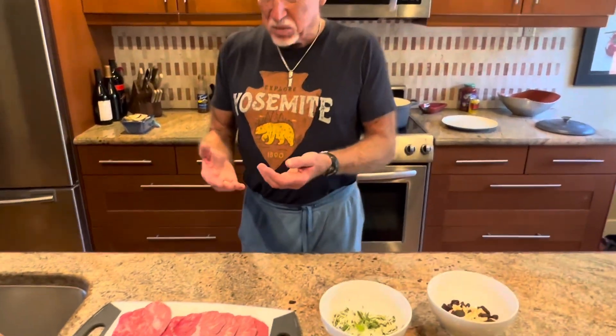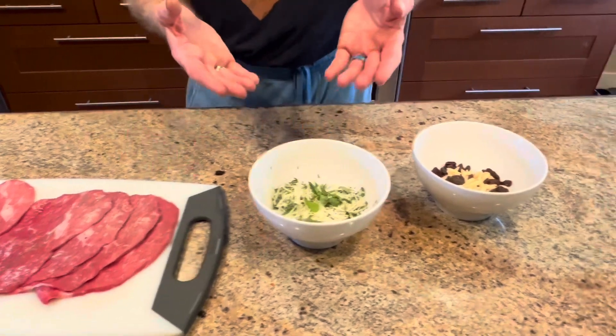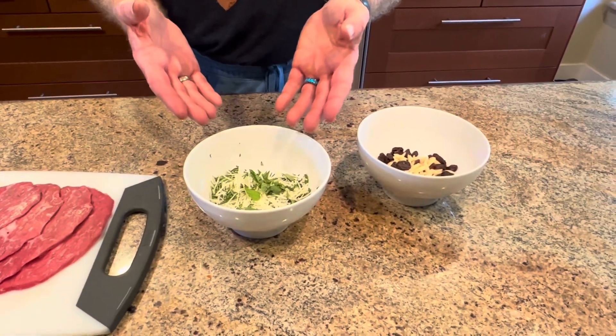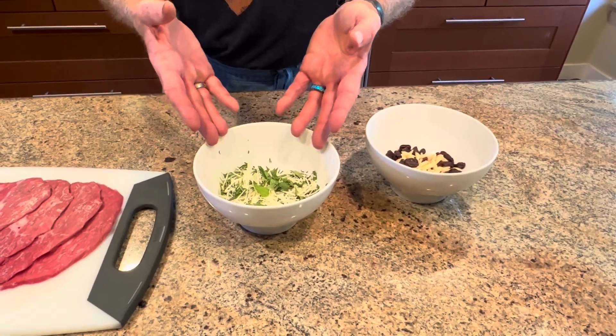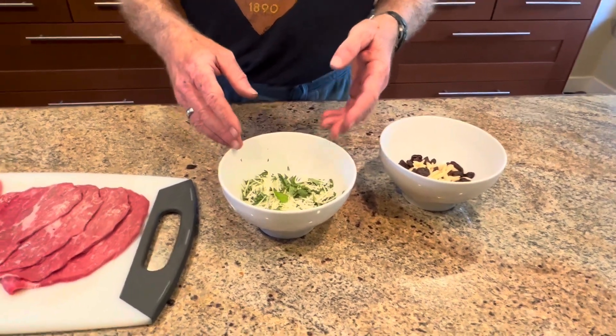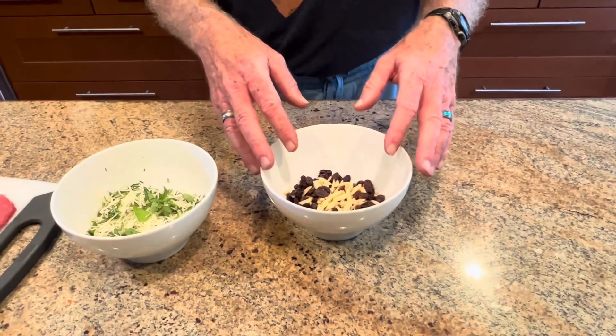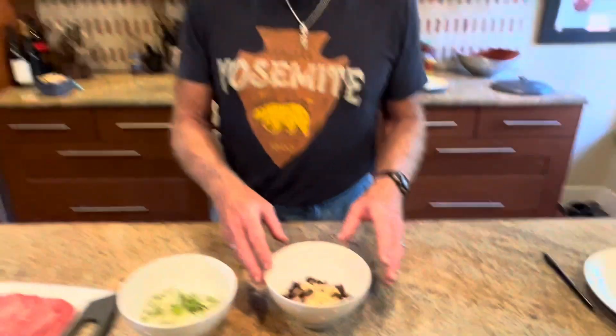Hi! Today Tony and I are making brujol, Tony's mother's recipe. We'll use some thinly sliced beef, some garlic, basil, and macaroni cheese. And then we'll use pine corn nuts and raisins. All from Naples.